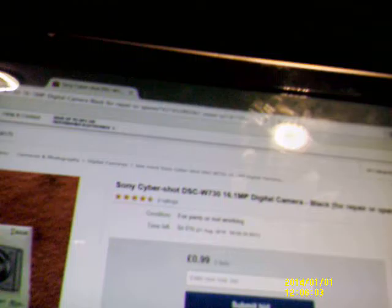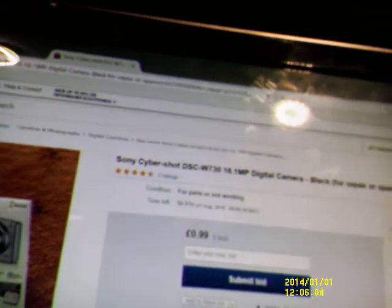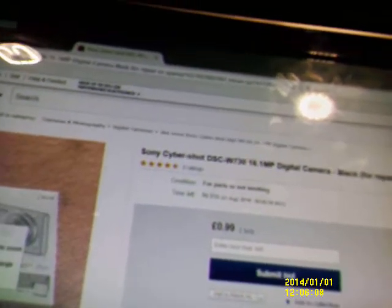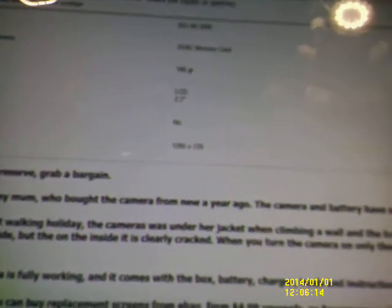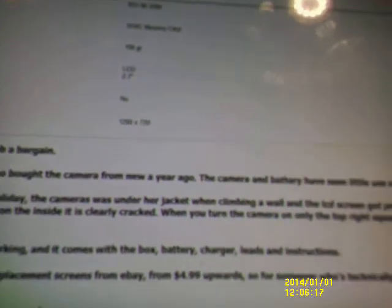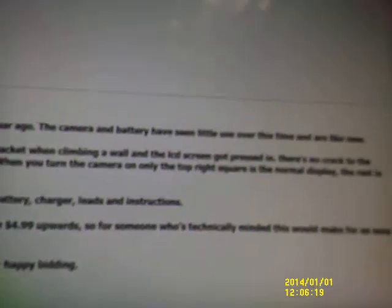8x optical zoom, 25mm wide angle, HD movie 720p. I guess I'm spending what little money I get next week on cameras. I know these cameras can be an absolute bastard to get into, so I'm not keen on the idea of repair - but I'll have a go for 99p, if I get it for 99p.